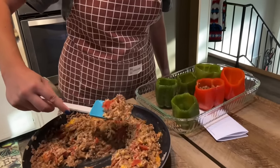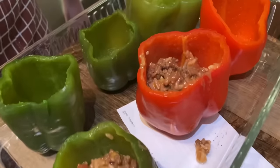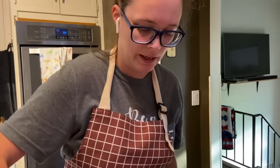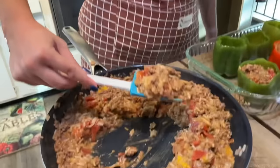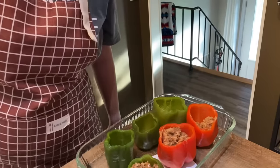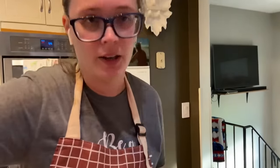What it says in the recipe is to cook it until hot — about 25 minutes or until hot. It's all already cooked technically, so I'll just put it in there for 25 minutes and maybe check it around 15 or 20 minutes, just to make sure nothing's burning on the bottom.